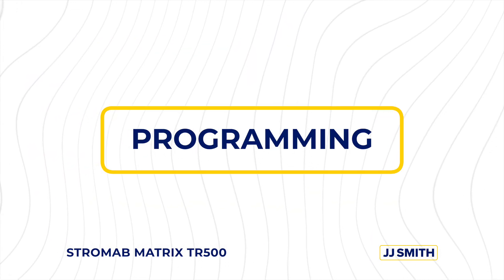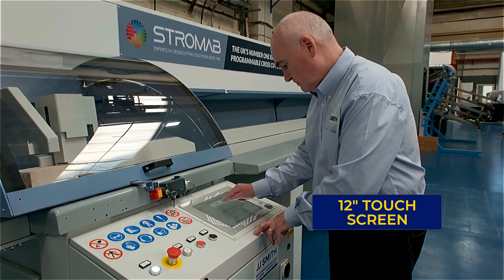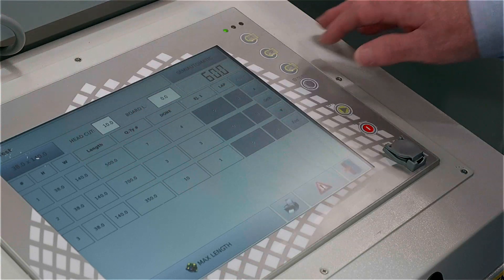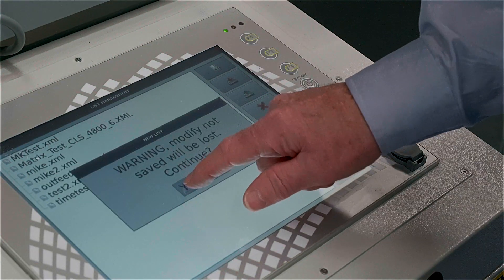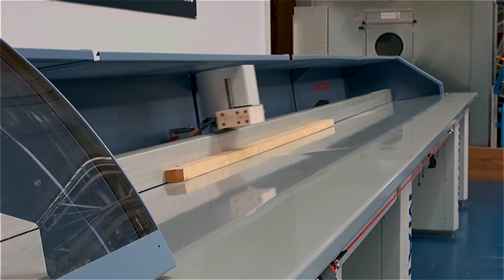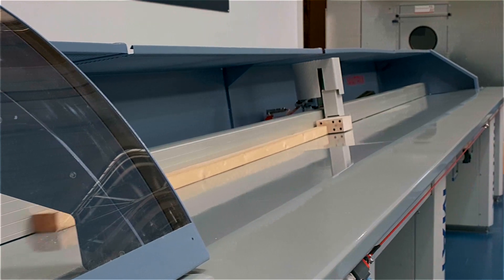Programming the Matrix is quite easy using the 12 inch touchscreen built-in industrial use computer. Various software options are available. As standard, the base version is fully programmable. There is also the fully optimization version with board measuring system, cutting by maximum length or sequence cutting or by priority, even minimum waste.